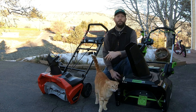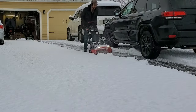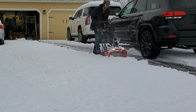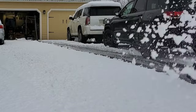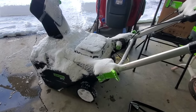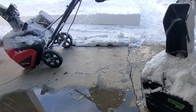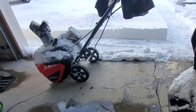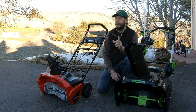Of the two, the Greenworks snowblower is about $50 to $150 more expensive than the Snapper, depending on the battery configuration and the seller you buy from. The Greenworks 22-inch blower is stronger and more durable than the Snapper. However, the price differential may not make it an obvious buy for all customers, and here's why.